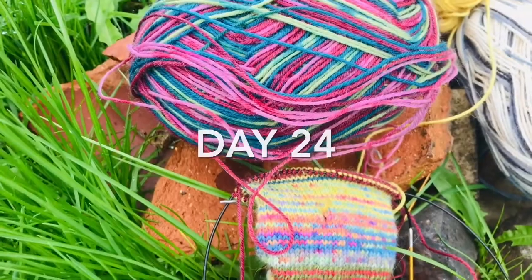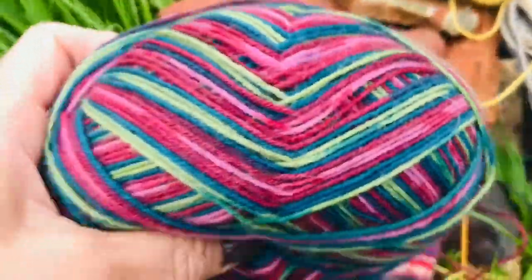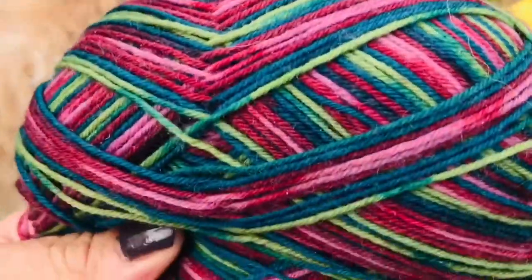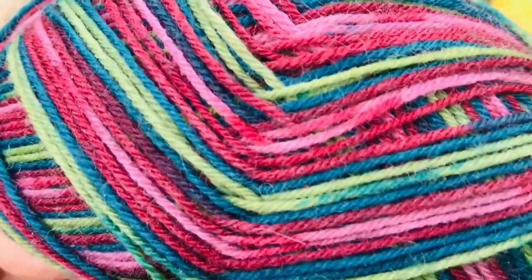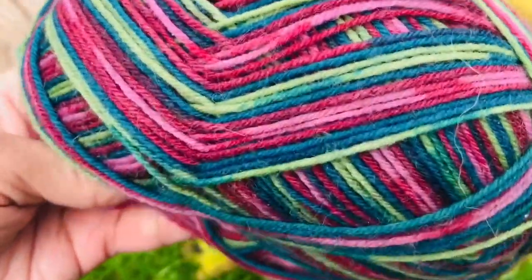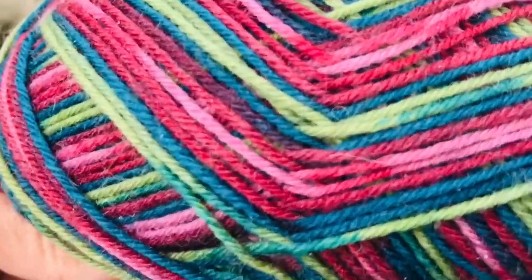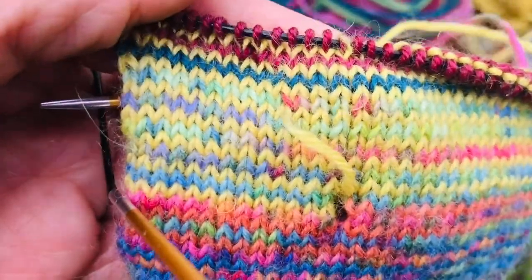So today I am adding in this lovely yarn which is either a King Cole or a Stylecraft or a Woolcraft or a Regia or a West Yorkshire Spinner. I have lost the ball band because it's from stash - I don't tend to save them really. I'm so bad, but that's what I'm adding in today and it's already coming up really lovely with the yellow.